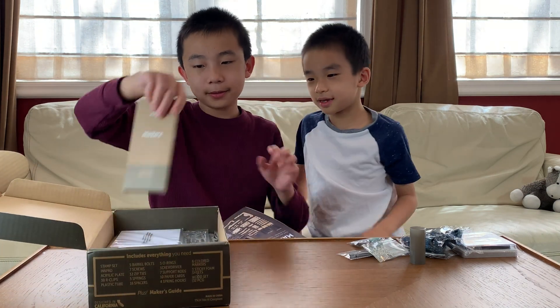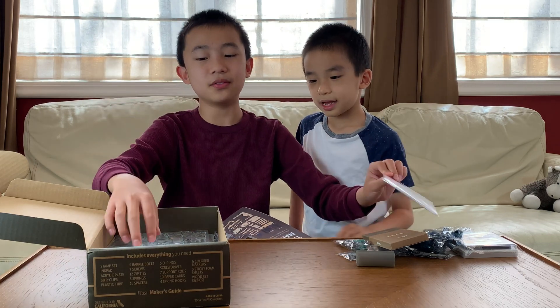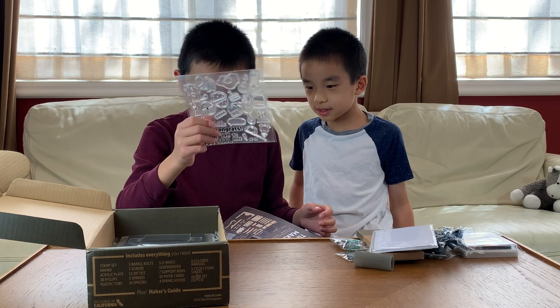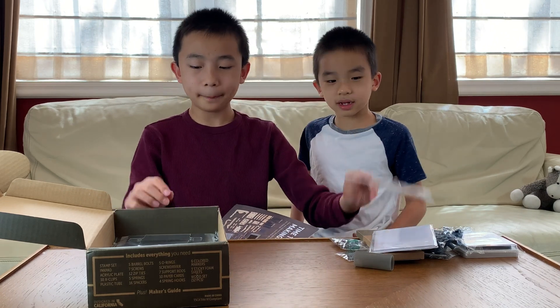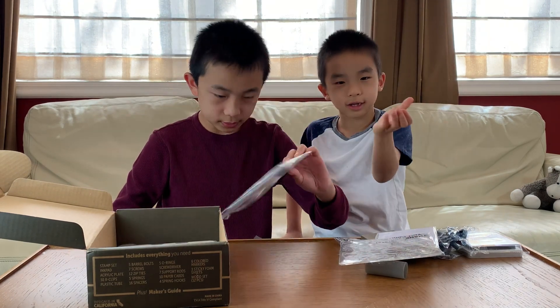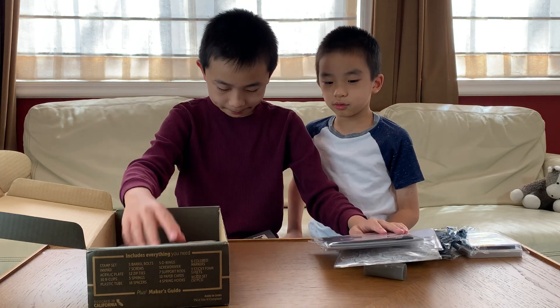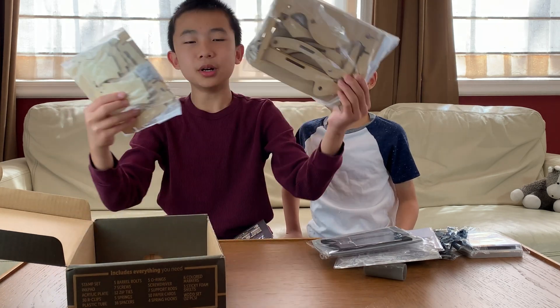Markers! Cool markers. Oh, paper cards over here, so we can stamp stuff on. Of course you need stamps. This is where all the stamps are. The machine will go down and it'll get all inky and it goes down. There are sticky foams here — we love those. The wood set.